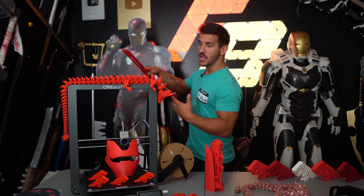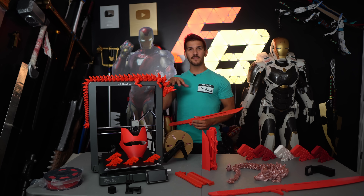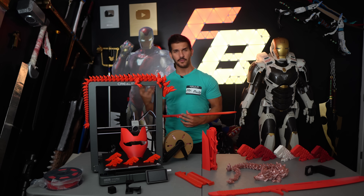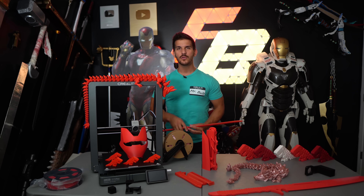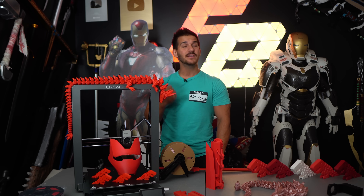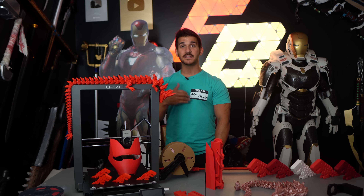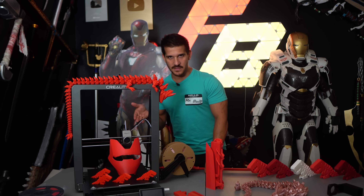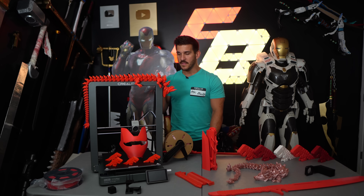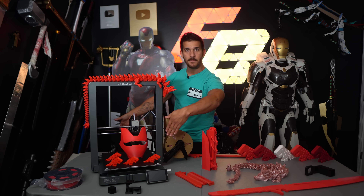Some closing thoughts — is it worth it? Would I recommend it? For the size and build volume at 300 cubed, it sits in its own weird little spot where I would recommend it. I love my K1 Maxes but they're nearly $800 and give you the same build volume. If you're not as worried about the faster, more stable core XY speed of the K1 Max, this isn't bad. It honestly doesn't take up much more room than the K1 Max.